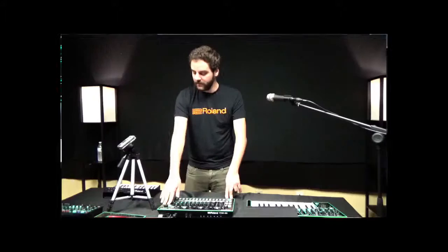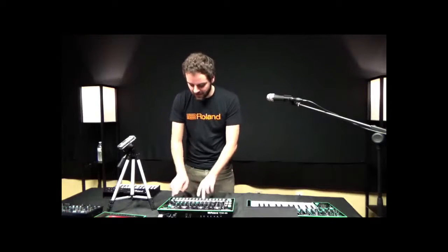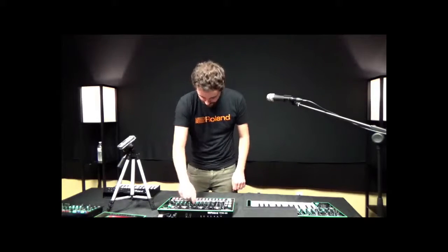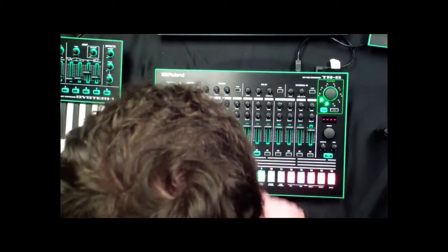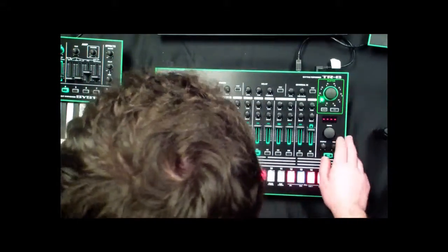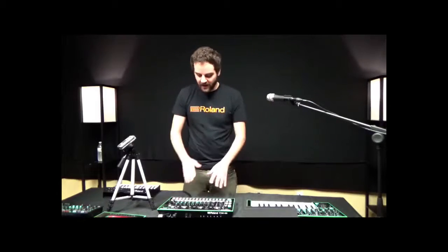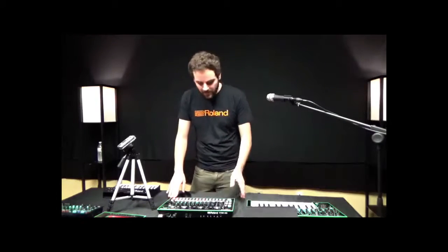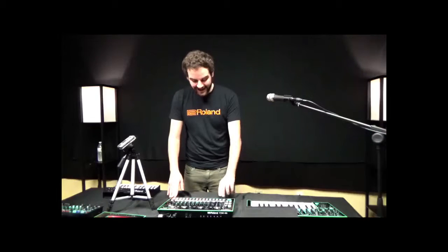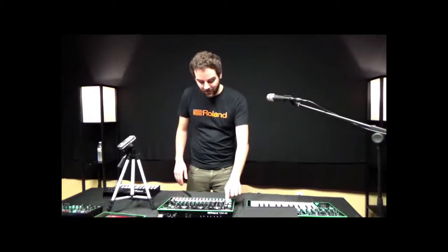I press the on button to kill the effect, then go back to the step sequencer to add some more hits. It's super easy and super fun to play this live. You get a basic groove going and then build on top of it — kind of like how a guitarist uses a loop pedal to layer grooves on each other. I can even extend each pattern up to 32 steps, and I can even chain patterns together.